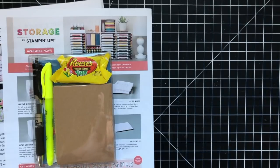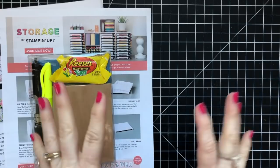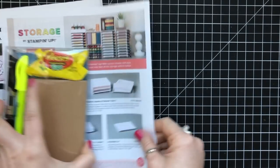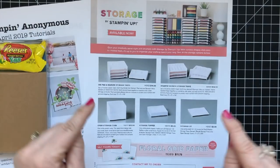Hey there, it's Wendy. I'm so excited to show you this stuff I have to show you today and to make a project with you. We're going to make the project in just a second. But first, I just want to give you a couple of heads up. You can purchase the Storage by Stampin' Up! products starting today.